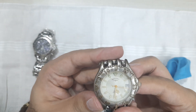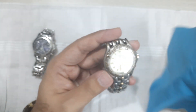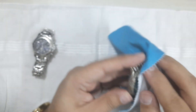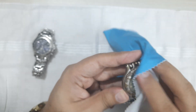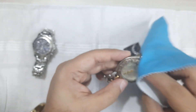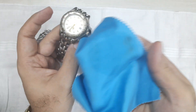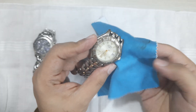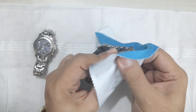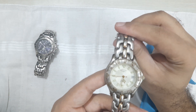It has a date window, and the crystal doesn't look too bad. In this kind of used condition you'd expect the crystal to be damaged, but that's the beauty of sapphire crystal — it doesn't get damaged easily. You can already see there's quite a lot of cleaning to do, but the crystal itself has held up well.